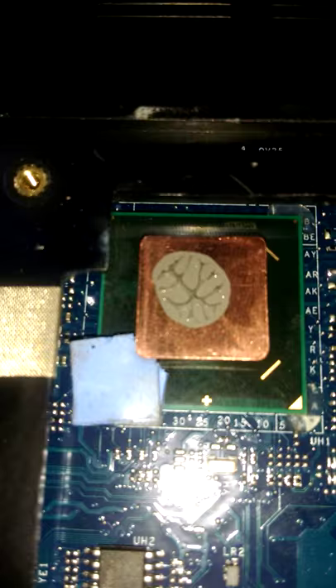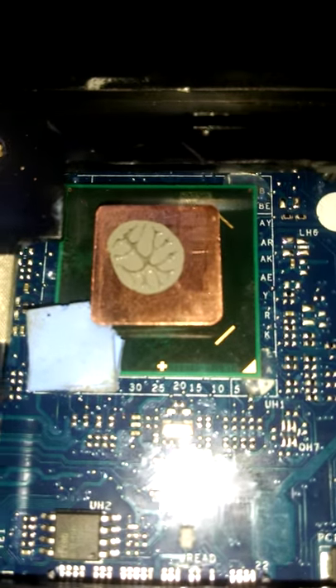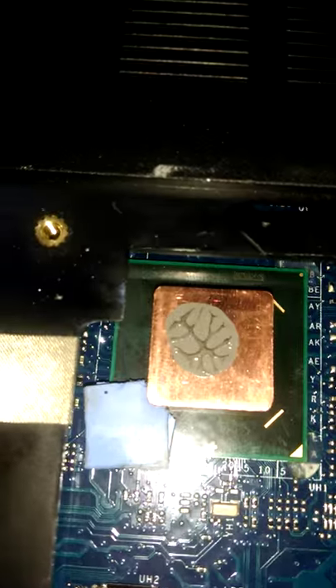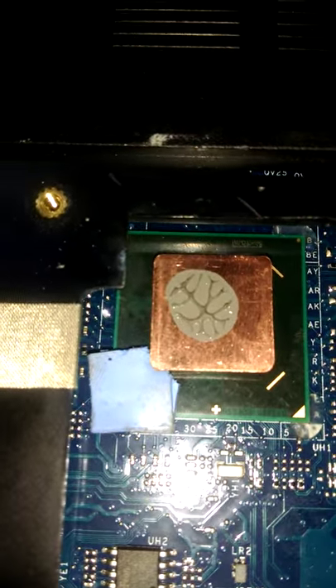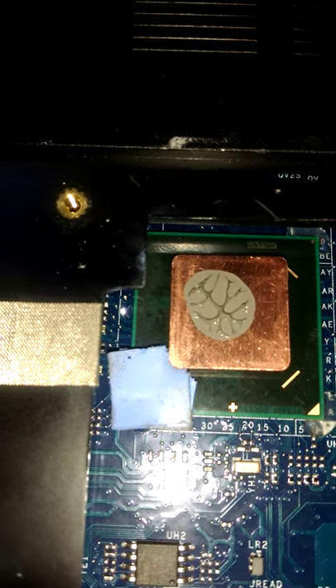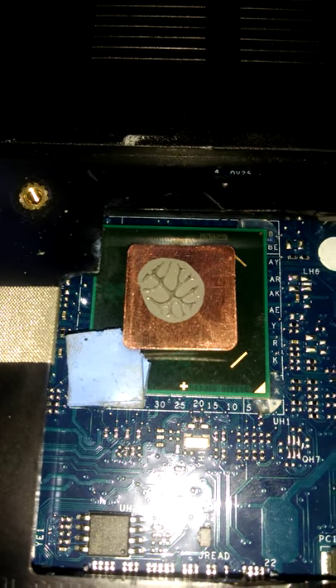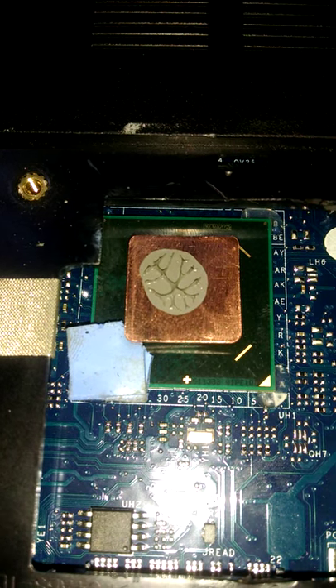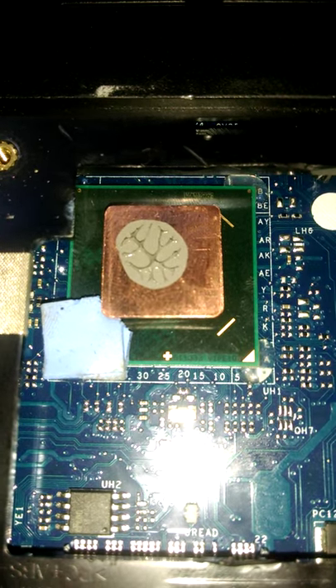So this is my modification of the Dell Inspiron 15 3521 GPU, just to get the temperature much lower, simply because the manufacturer doesn't use any form of cooling for the GPU. Thanks for viewing — see you next time. Femitech is out of here.